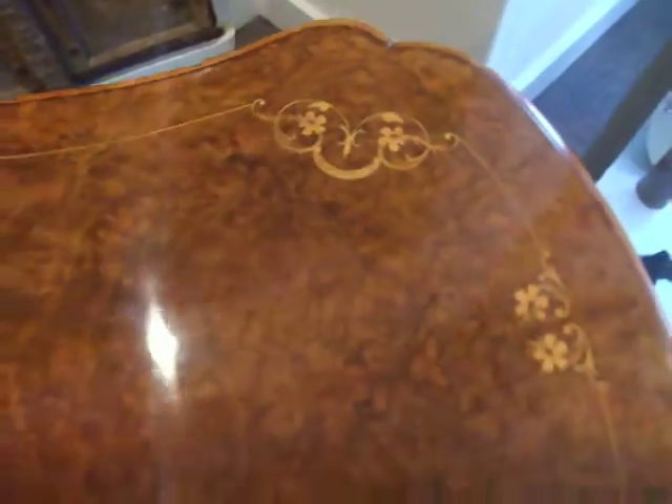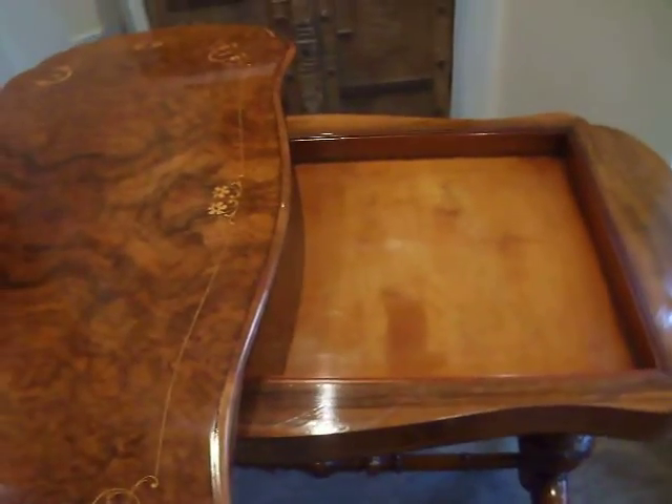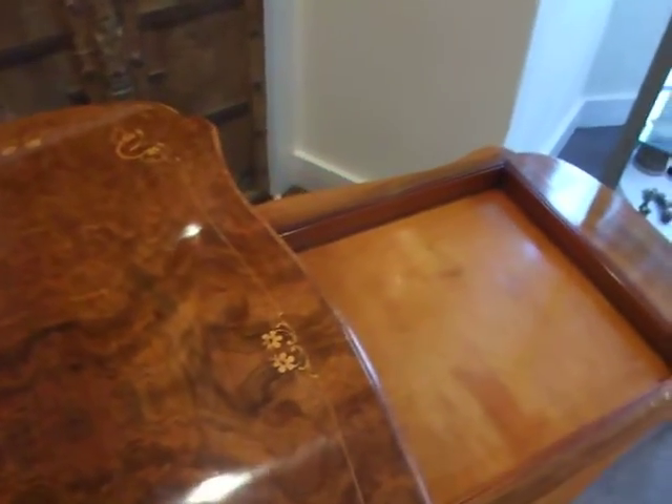The top swivels, and here you've got an area to store packs of cards, game counters, etc. If required, or anything else you need — if you're using it as a hallway table, it could be notes, notebooks, pencils.